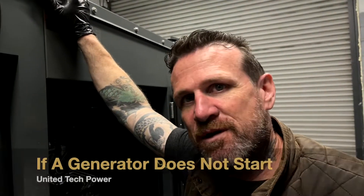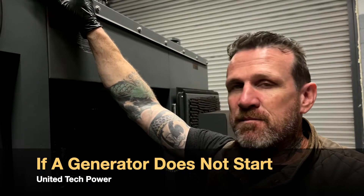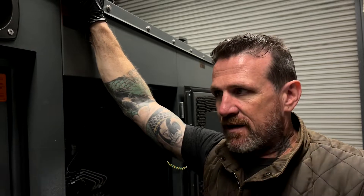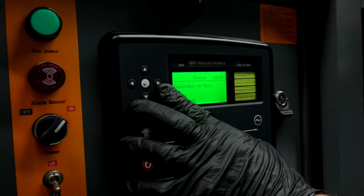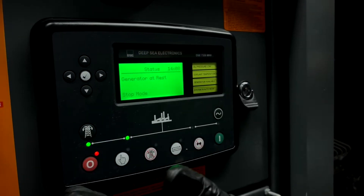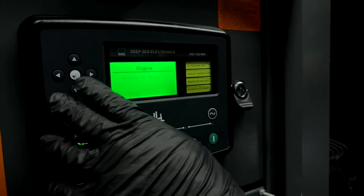Hi, this is Chris. We're covering how to detect a power issue. In case your generator doesn't start before you call us, you may want to do a basic check. If it doesn't turn over, go to your display. If the display doesn't even turn on, it's clearly a battery issue.